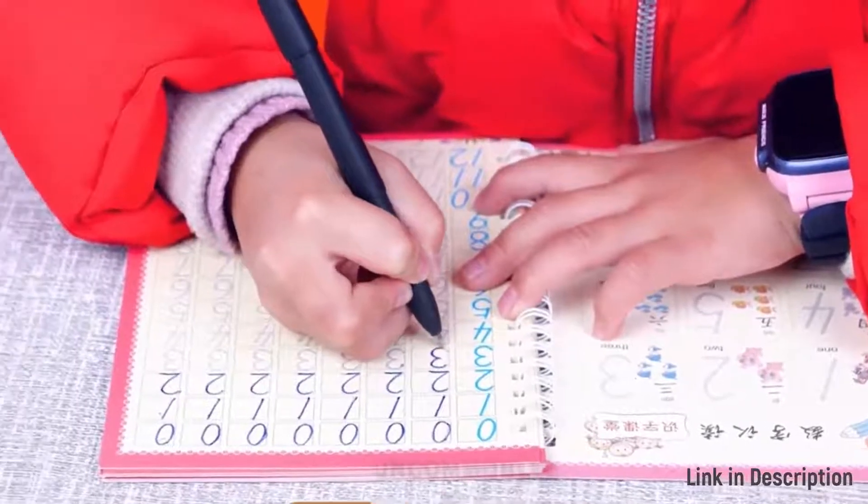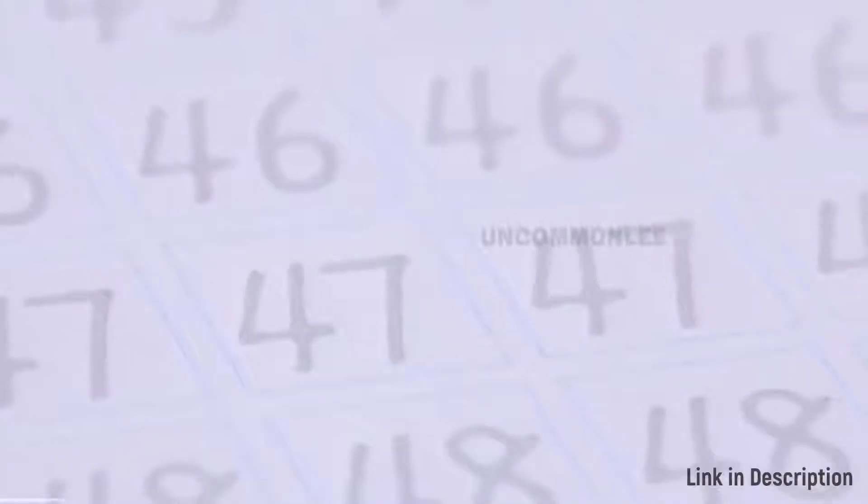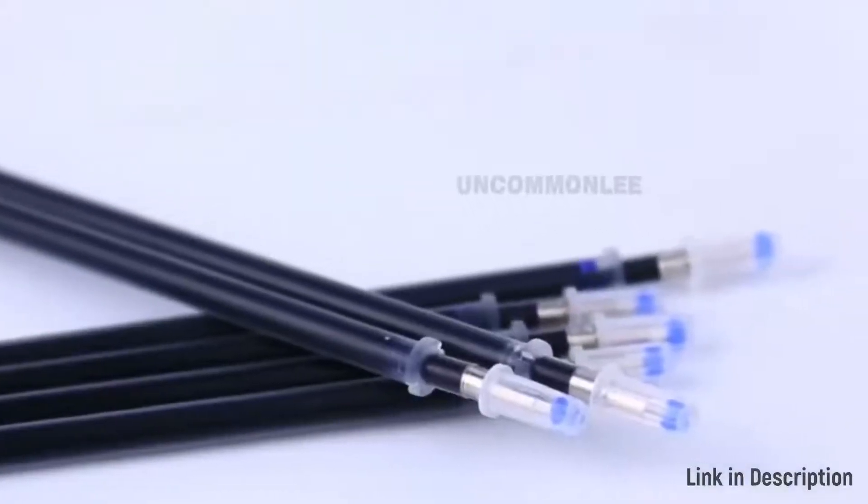Copybooks can help children or adults practice different fonts of handwriting and build their own style. If you want to learn calligraphy, a copybook is a must-have. Practice these characters well, and it could satisfy the requirements of daily life, work and study.